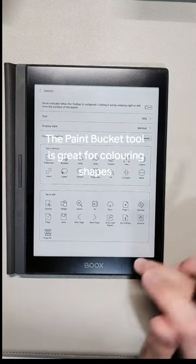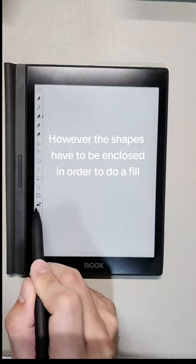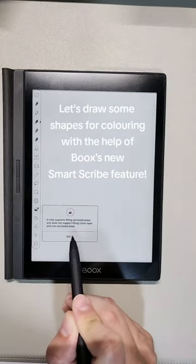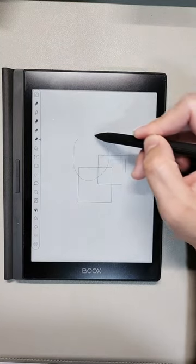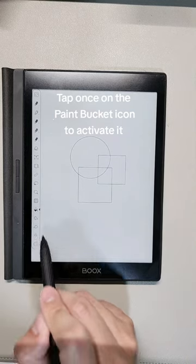This function makes full use of Books as a color reading screen. The paint bucket tool is great for coloring shapes, however the shapes have to be enclosed in order to do a fill. Let's draw some shapes for coloring with the help of Books' new Smart Scribe feature. We are now ready for some paint fills — tap once on the paint bucket icon to activate it.